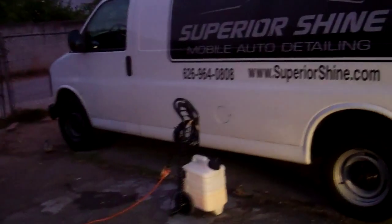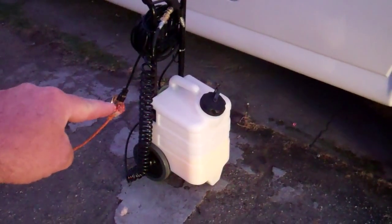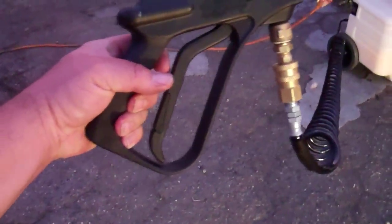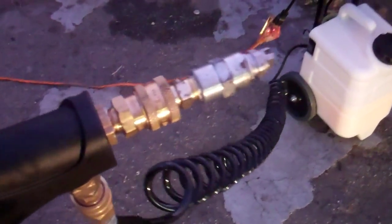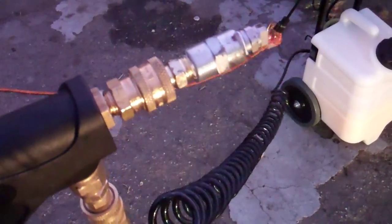Beautiful Southern California evening here. What I want to share with you is the Mighty Boss — this is what we're using for our waterless car washing. It has a three-gallon reservoir and a hose that stretches out to approximately 12 feet. The trigger is the handle — looks like the handle of a pressure washer — and it comes with quick-release tips. I've already replaced this tip with something smaller because what comes with the machine lets out too much volume.